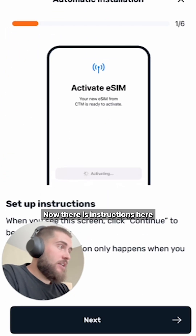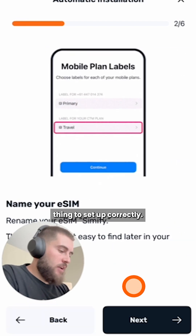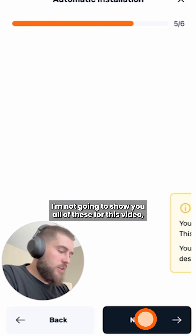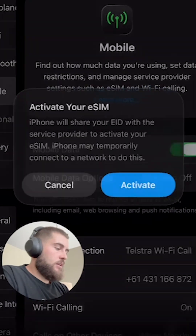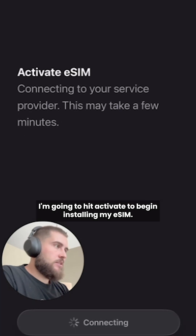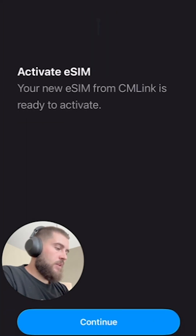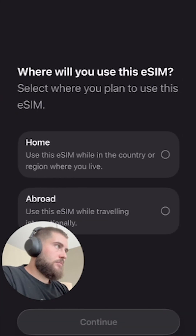There are instructions here showing you exactly what you need to do for every single step to set up correctly. I'm not going to go through all of these in this video because I'm going to show you doing it myself. I'm going to hit install eSIM now. This is opening up my Apple settings. I'm going to hit activate to begin installing my eSIM, then hit continue.